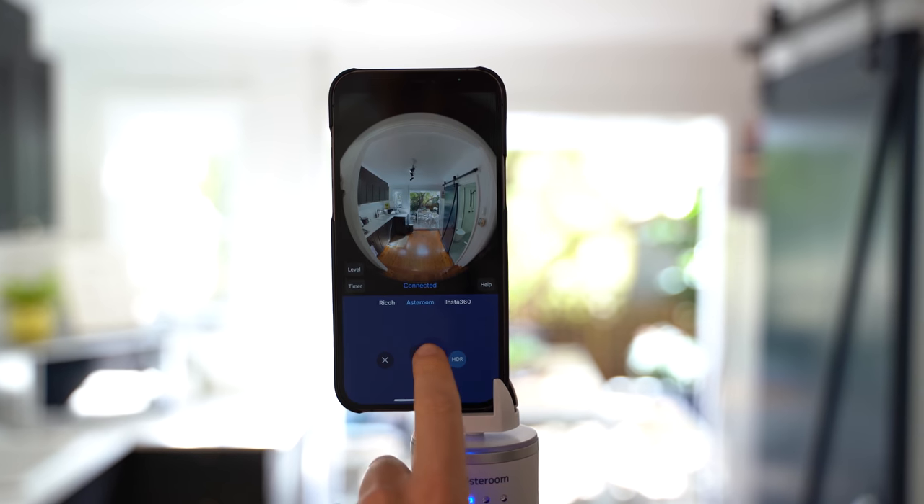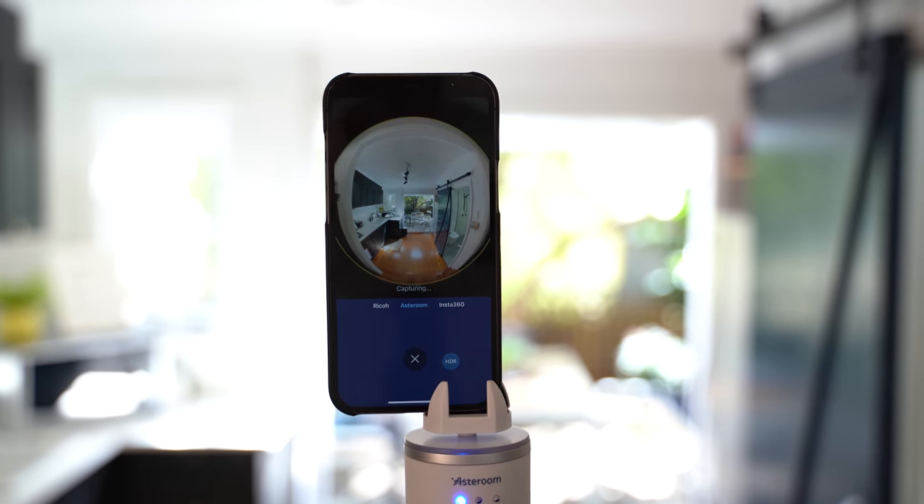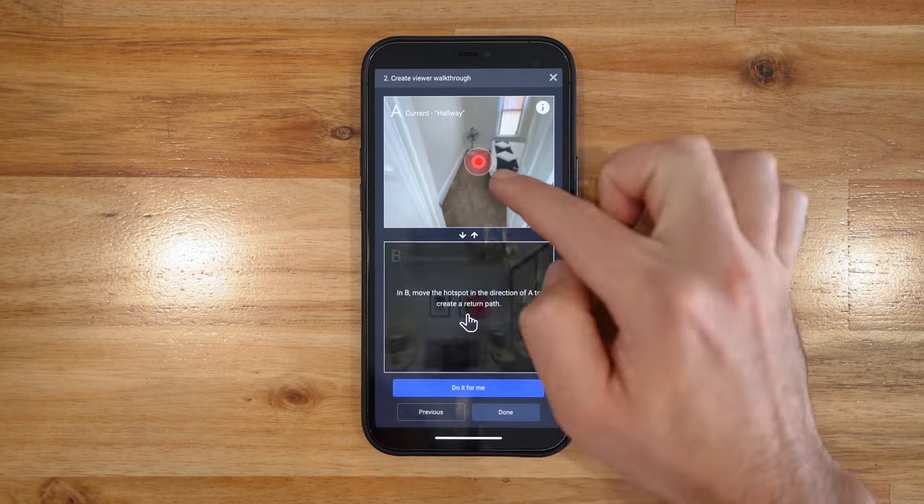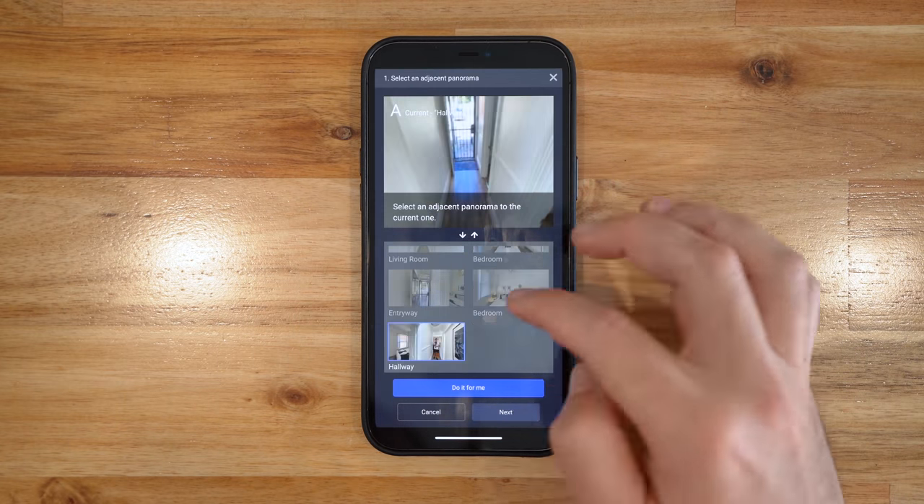I came across them recently and it seems like they're branding themselves as a lower cost Matterport alternative. A great feature they've added — I just love this feature — is you can shoot the entire virtual tour on your phone and edit it, including adding hotspots, navigation, and produce a dollhouse, a floor plan, and so on. So in this video, I'm going to show you exactly how it works and whether it's any good.